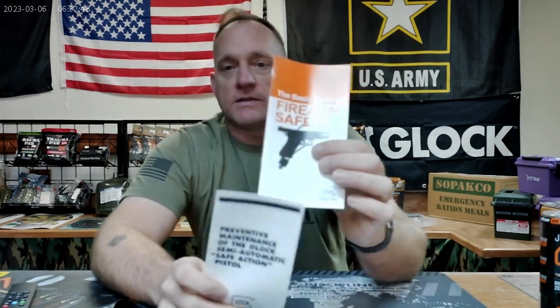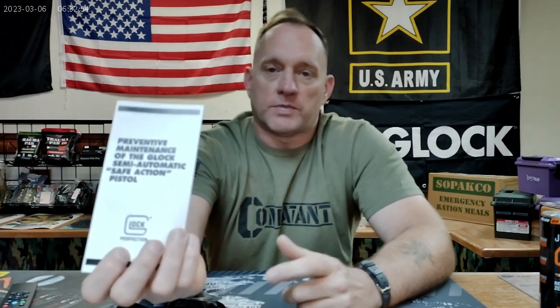You're also going to get the basics of firearm safety. Glock is also a big sponsor of safety. You're going to get the preventative maintenance guide for the Glock pistol, so you can better perform preventative maintenance on your pistol. Go ahead and smash that like button, subscribe, leave a comment — tell me what Glock you bought and why.